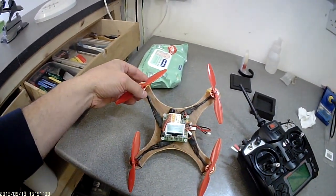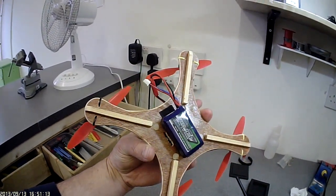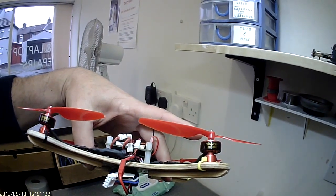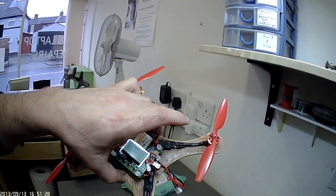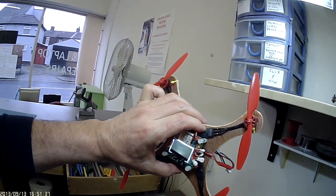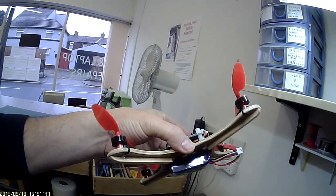Using the KK2 with the latest 1.6++ revision 1 firmware. A 3S 460 milliamp nanotech pack. The motors are Cerny G's 1811s, 2900 kV on 5x3 props from Hobby King as well. In fact, everything apart from the wood is from Hobby King. The speed controllers are Cerny G Plush 6 amps, flashed with BL Heli 10.4.